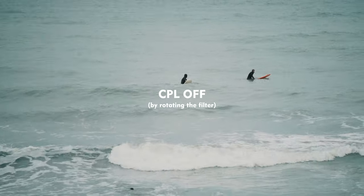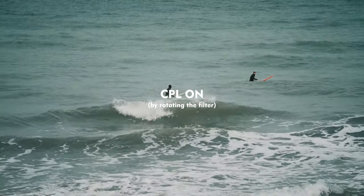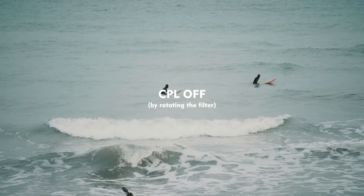Right here I have an ND64PL. I was recently filming some surfing action and you can see the really big difference this filter makes when filming with reflective objects such as water or cars. You can see how this filter helped me to reduce the glare from the water surface.